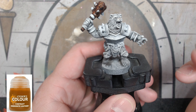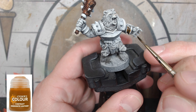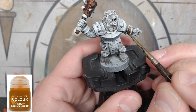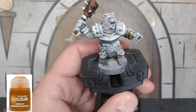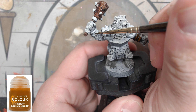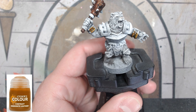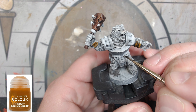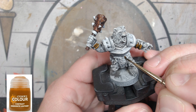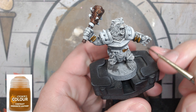For all of our leather bits we're going to use some Snakebite Leather. We're going to do some regular paint mixing with some contrast paint. We can't paint every single day for hours unfortunately, so we've got to speed things up when we can without sacrificing too much quality. We're going to do all the leather areas in Snakebite Leather.